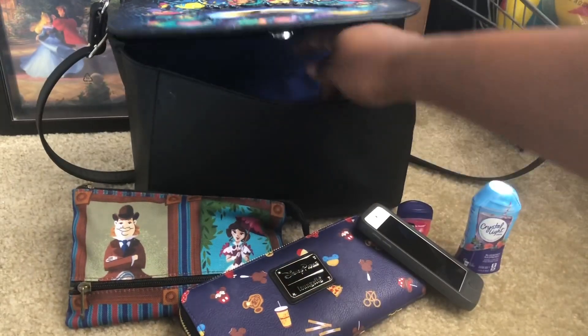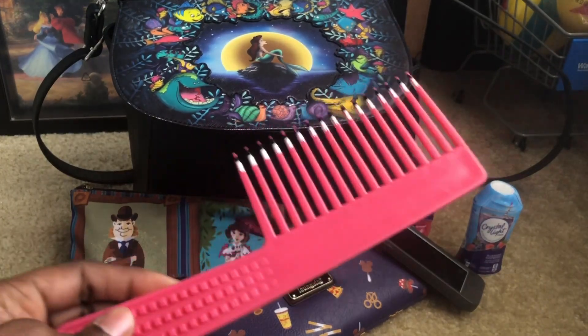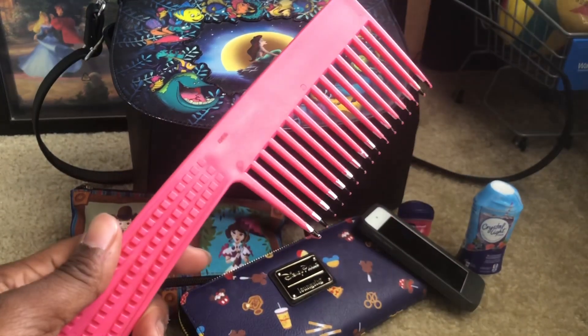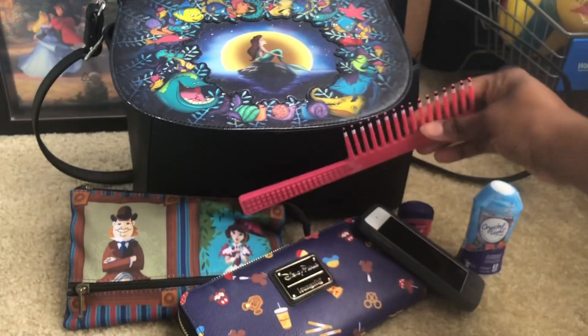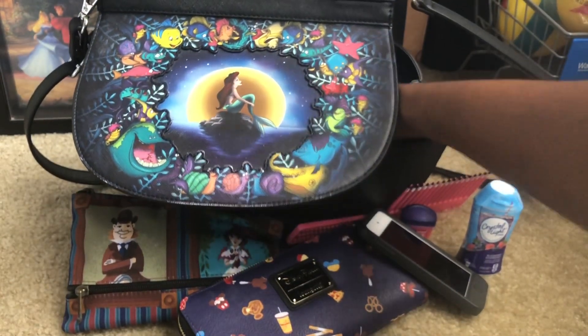This is my comb that I use. I actually have a brown one as well but I keep losing it and finding it. I have natural hair, so this is what I use to fluff out my hair on the regular — matter of fact I'm about to fluff it out in a few. Let's see what else we got in the bag.